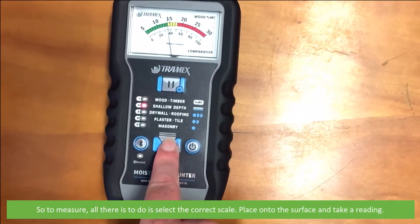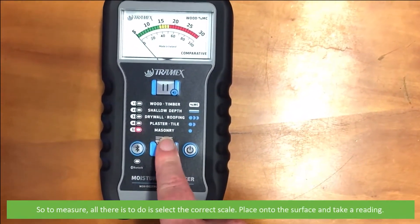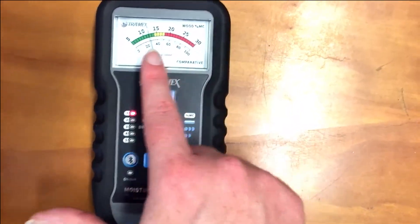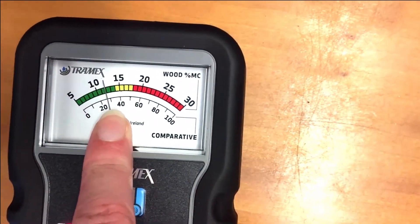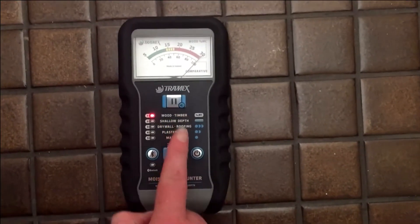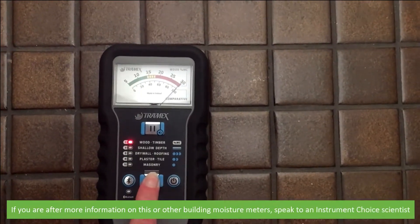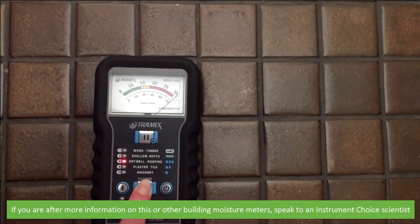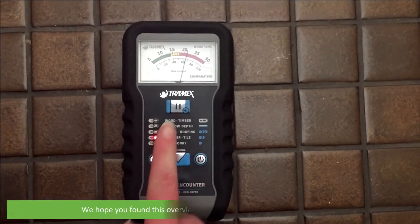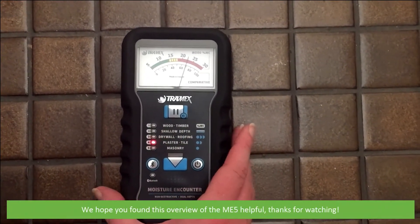To measure, all there is to do is select the correct scale, place onto the surface, and take a reading. If you are after more information on this or any other building moisture meters, speak to an Instrument Choice scientist — details are in the description. We hope you found this overview of the ME5 helpful. Thanks for watching!